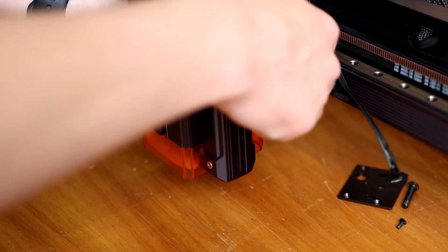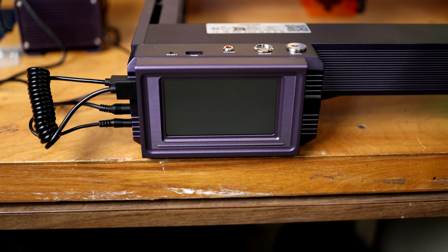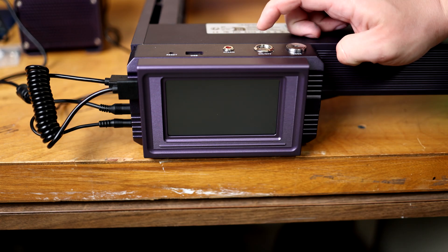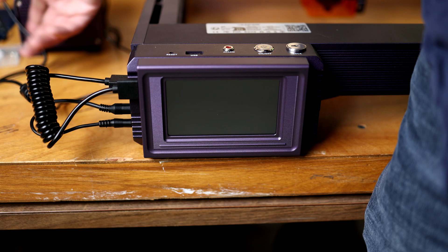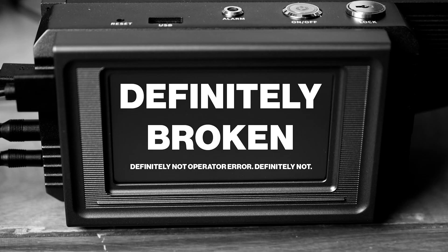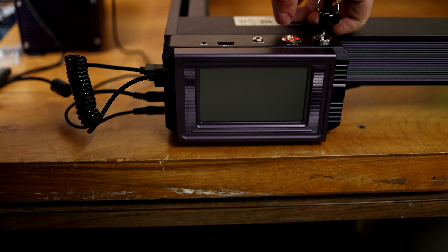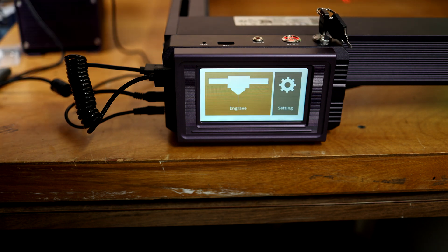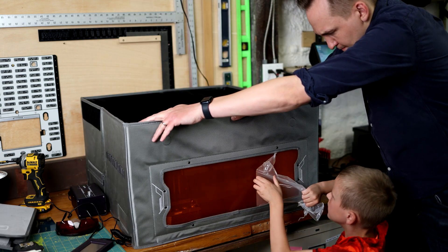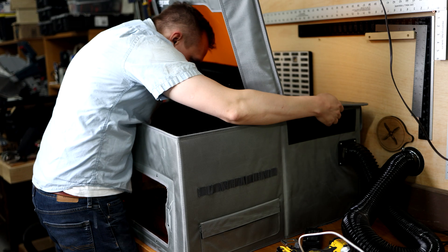Acer sent this to me for free for a review, so I need to test this out somehow. Meanwhile the shop is just an incredible mess, so I'm going to make some tool holders and finally chip away at filling up the tool wall.